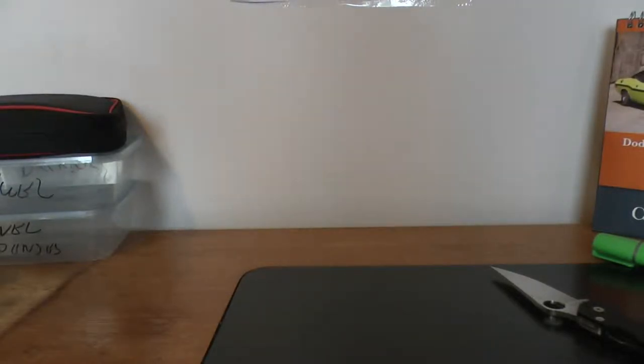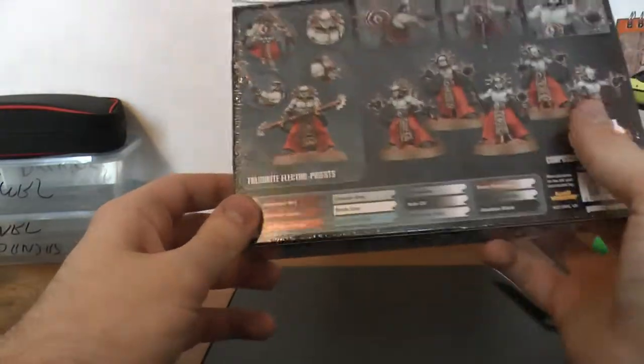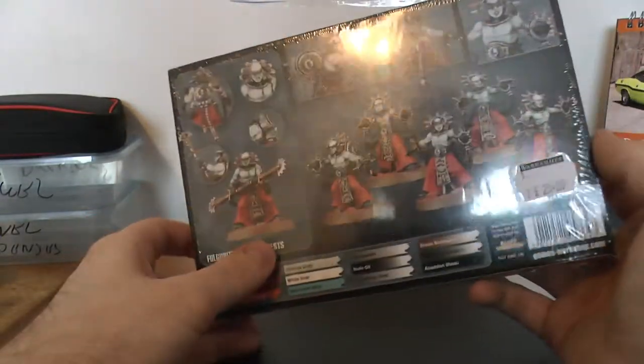Hey guys, Ben here. In today's video I should be unboxing another Adeptus Mechanicus kit. This time it's the Electro-Priest, slash the Vulgarite Electro-Priest.